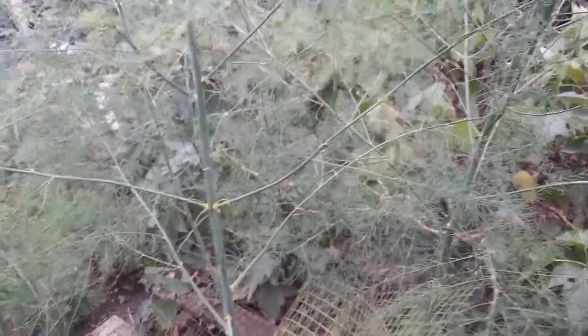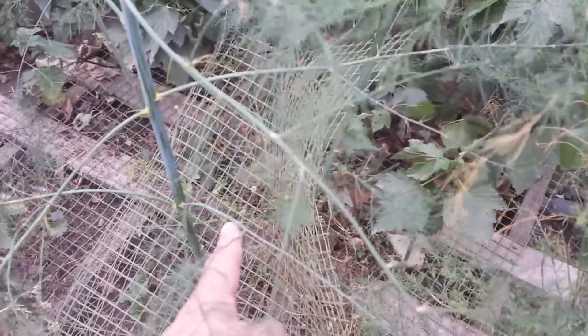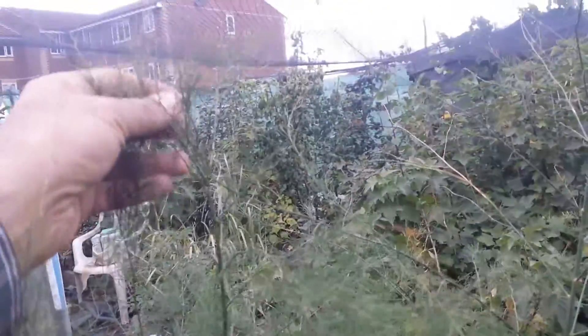We let the asparagus bed rest a little bit this year — I harvested a few spears but just let it have a rest so it should be prepared for next year. I tried to protect it with this plastic netting, and it seems it works because the chickens were coming and digging there, using it as a dust bath. We didn't want that to happen, and now you can see they're about one and a half meters tall.